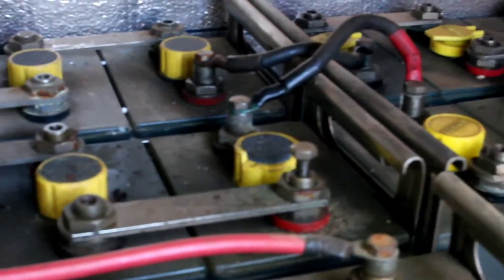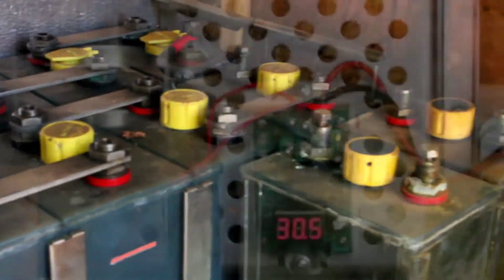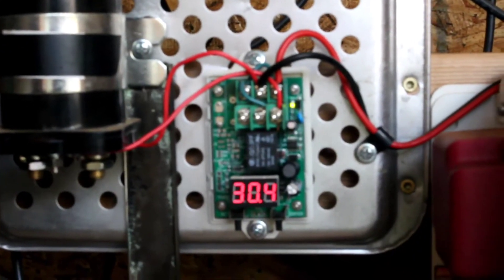Hey everybody, welcome to Go for Green Living Homestead. My name is Daniel, and today is battery maintenance day. I'm trying to keep you more involved in our daily lives, and today's been a busy day. We're going to go ahead and check the water level, the voltages, and everything on these batteries.